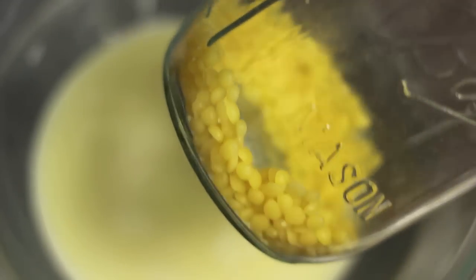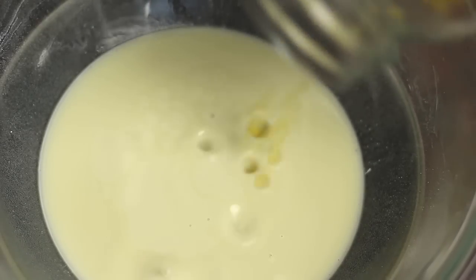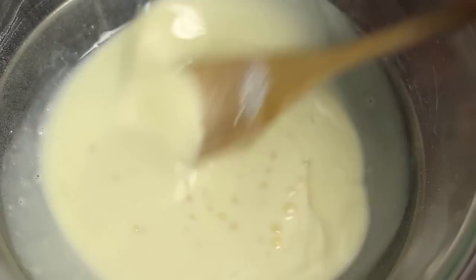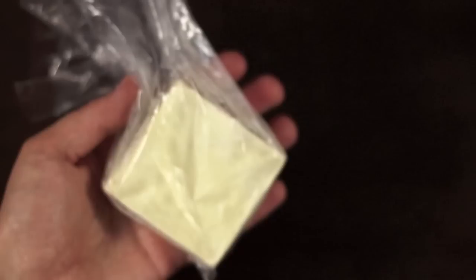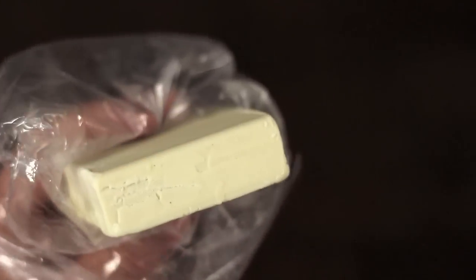Another thing you can do is make sunscreen lotion bars. For that recipe you'll need some beeswax — I love working with beeswax, it's so good for your skin, and in this recipe it's perfect because it makes your sunscreen water resistant. Using the same water bath method, melt some beeswax — if you add more you'll get a harder product, less for a softer product. Pour the mixture into a silicone baking pan, put it in the fridge for a few hours, then cut into little bars. I pack them in separate plastic bags and keep them in the fridge or freezer.